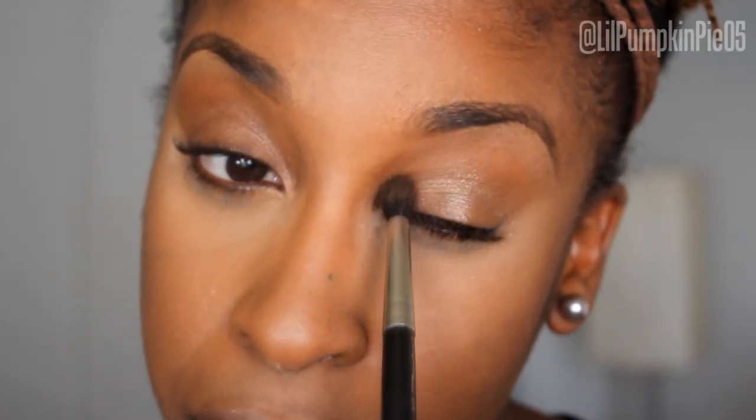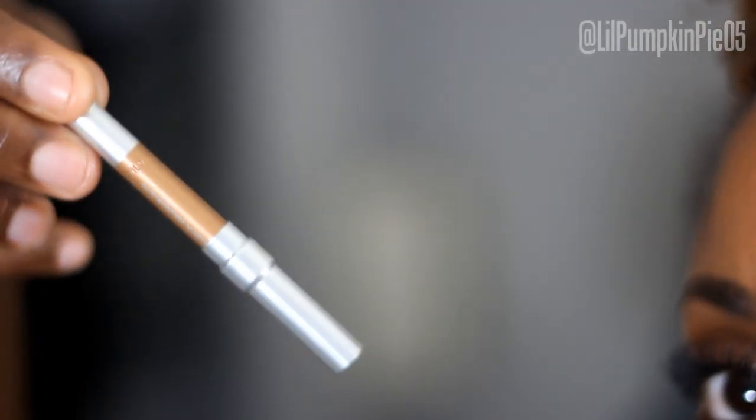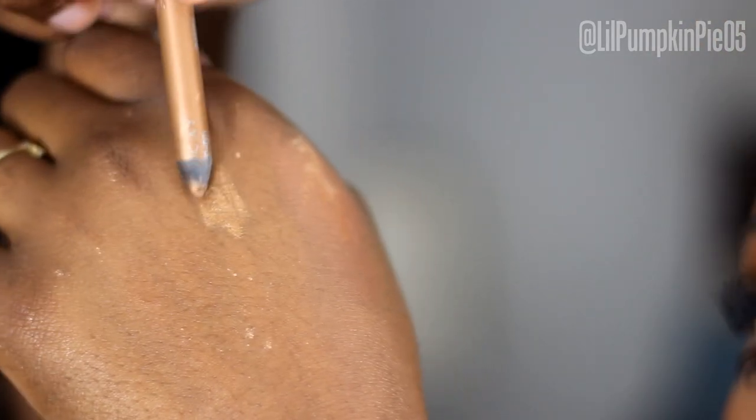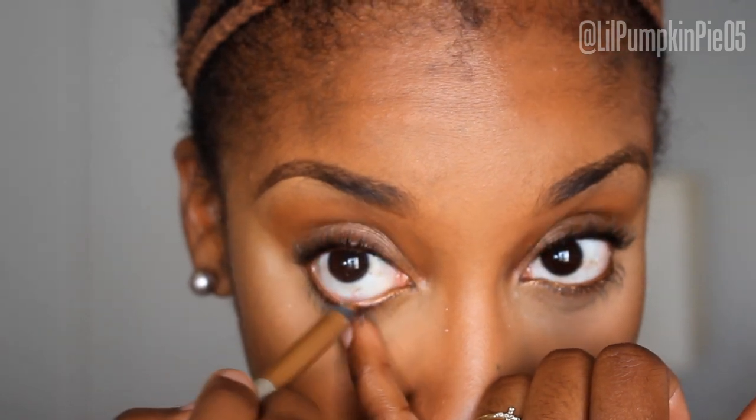I'm going to use my Urban Decay 24-Hour Glide-On Pencil in the shade Baked — it's a beautiful gold eye pencil. I'm going to apply this on the waterline of my eye; if you're not comfortable doing that, you can apply it on the bottom lash line. This is going to add a little bit more sparkle and shimmer to the eyes, make them appear brighter and wider, and give a nice subtle pop of color that you don't really notice until you're close up.